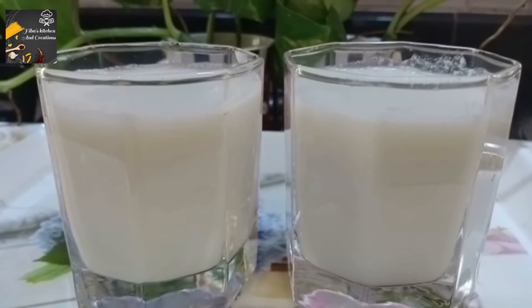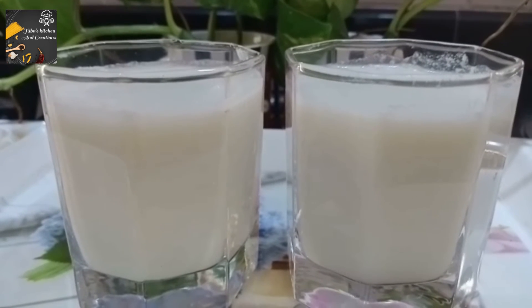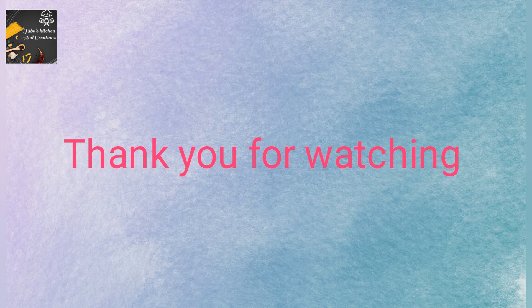That's a good taste. I'm ready to wash a piece of paste. I'm trying to give them a try and do it. Thank you for watching.